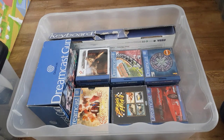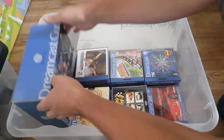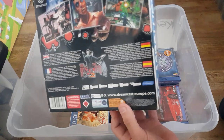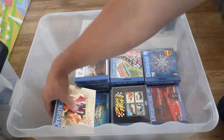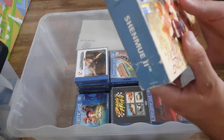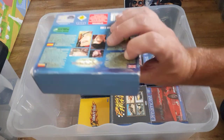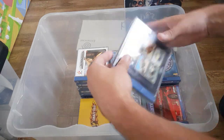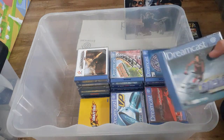Next box — thought I'd do the Dreamcast games since I just showed the Dreamcast. There's a Dreamcast keyboard, and a very nice boxed gun set — not sure if the game's in there. We've got Shenmue, which I've had a quick look at — not the best condition, cases are a bit busted up. The other copy is a bit better condition-wise. Boogie Down — that's a fun game. And I think I'm down to about two or three games I still need after these.